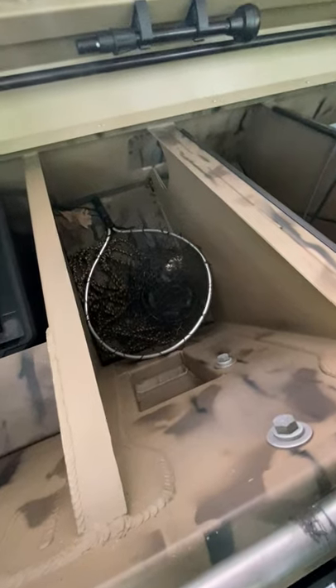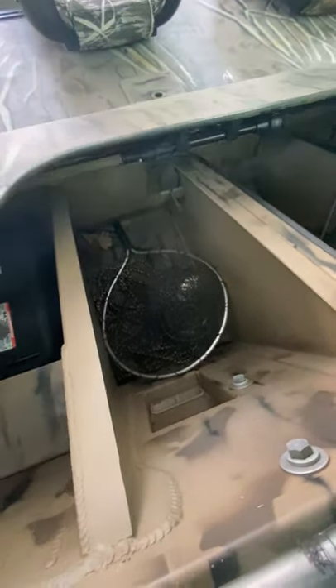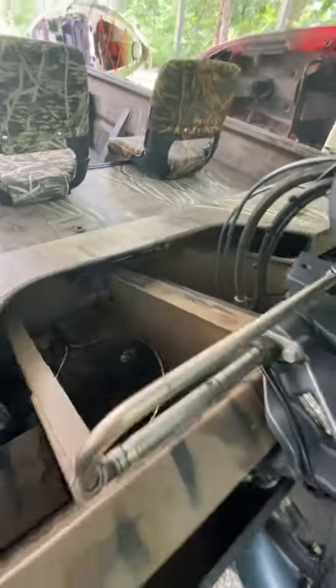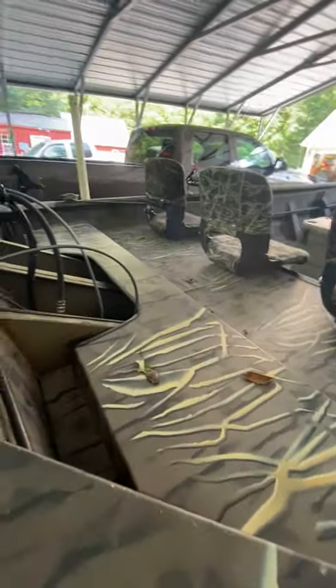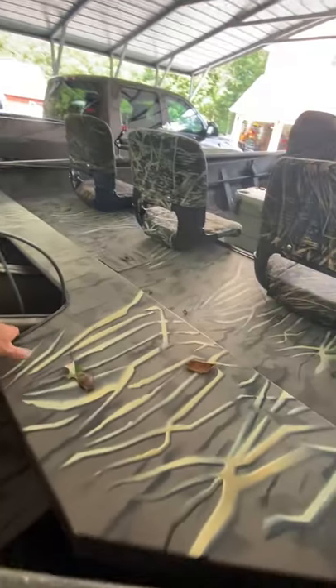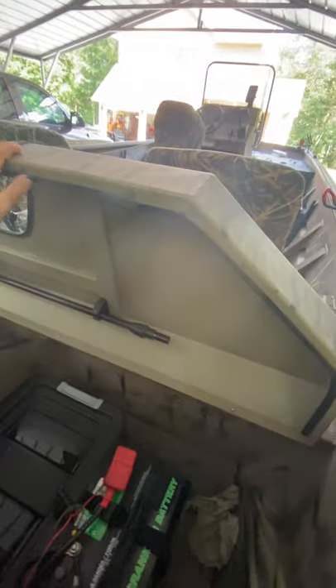I have just a fishing net and a mushroom anchor back here. One thing about a jet is there's no lower unit hanging down in the water when you're anchored, so if the wind's blowing or there's no current, the back end wants to swing around a lot. So I have an anchor for the back and an anchor for the front.